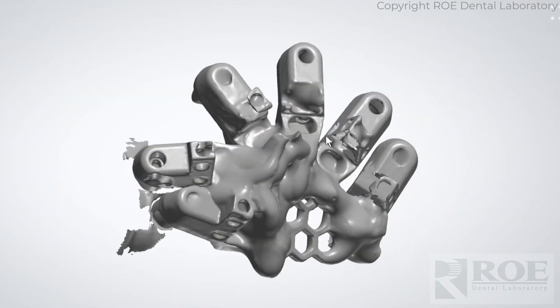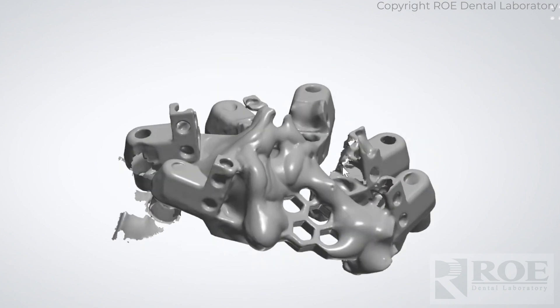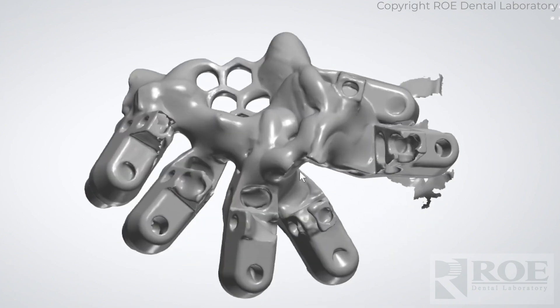Then the doctor scanned it outside the mouth to get a nice controlled scan of the OptiSplint luted.